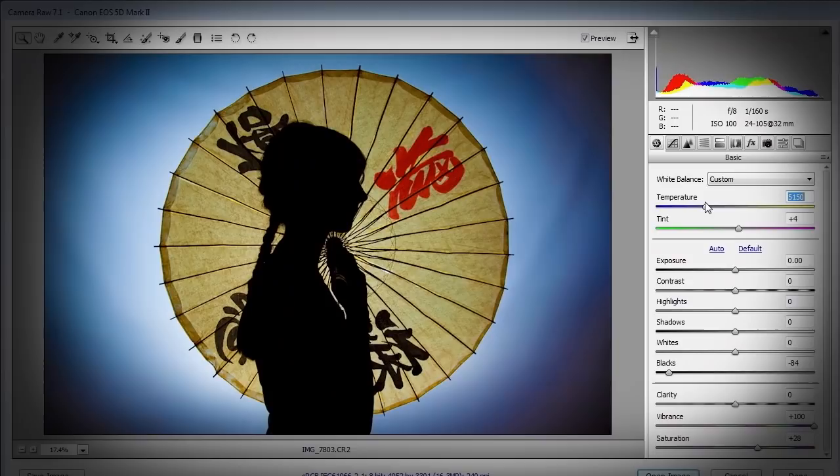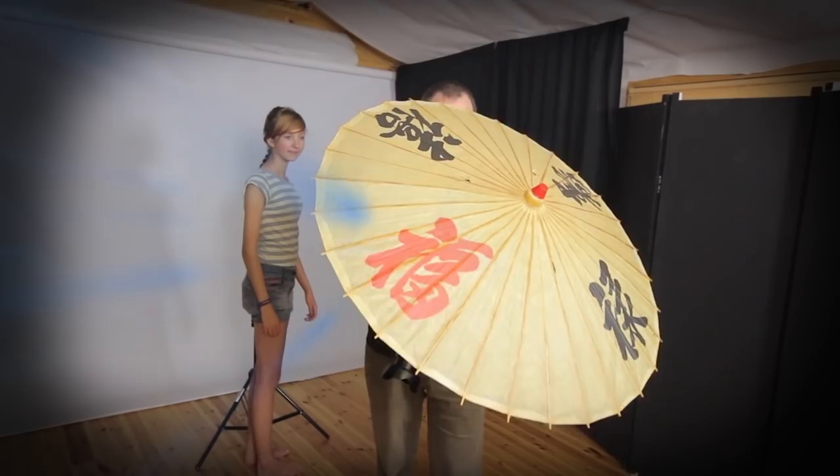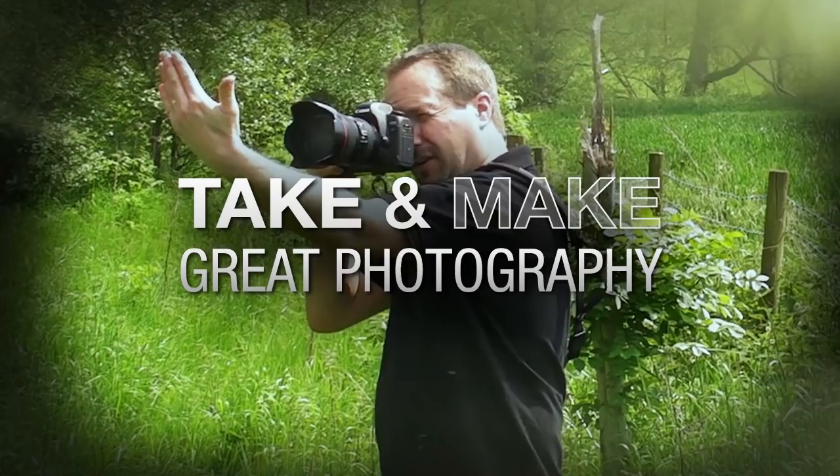In this video I'm going to show you how to shoot a silhouette portrait with a bit of a twist. I'm Gavin Hoey and you're watching AdoramaTV.